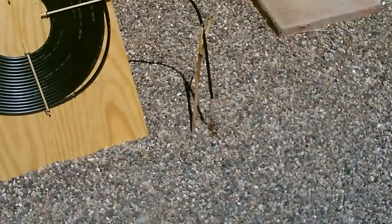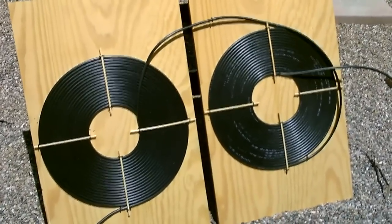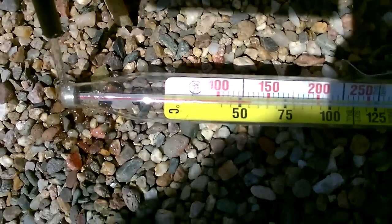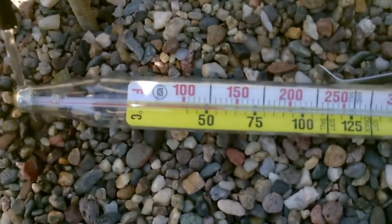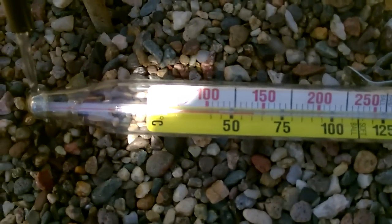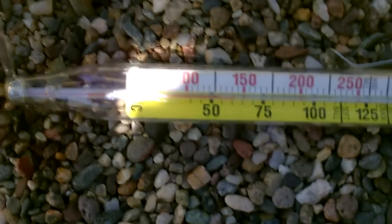Now let me check the temps. Just for reference, it's about 90 degrees Fahrenheit out here. You can see how hot that gets — it's like 140, maybe a little higher.